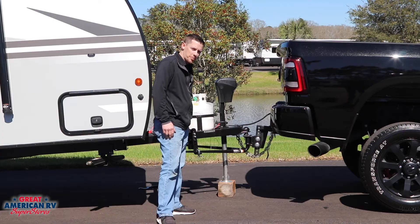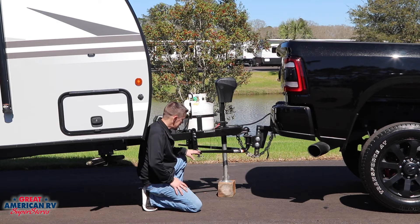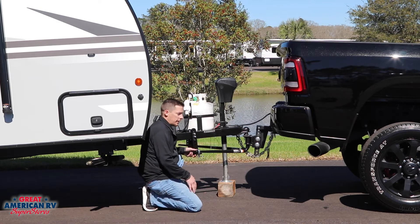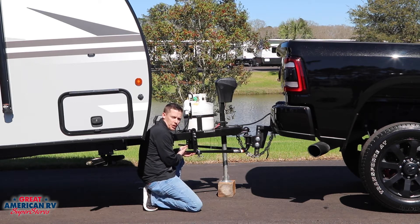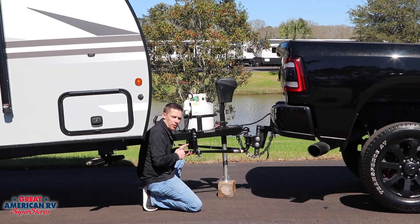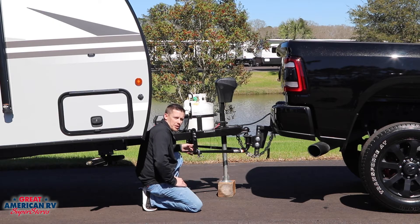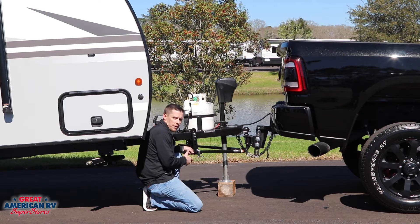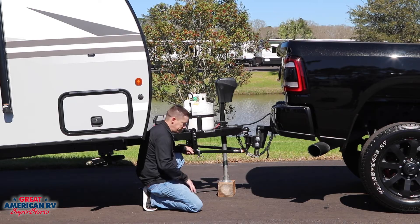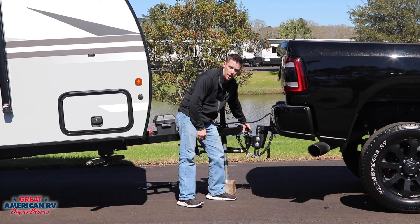A lot of customers ask why does my hitch make a lot of noise? Well, this weight distribution is also a friction control. When this L bracket and weight distribution bar come together they do two things: they distribute the weight evenly across your truck and also provide friction control so your trailer doesn't sway while traveling down the road. This is metal on metal so this will make some noise when backing up or making tight turns. We have a lot of customers that tend to grease or lubricate this bracket — you don't ever want to do that. The intention of this is to be metal on metal and friction control. Also, you want to make sure that your seven-way is properly out of the way of the coupling of your hitch. You don't want to get it tangled up and fry your cord.